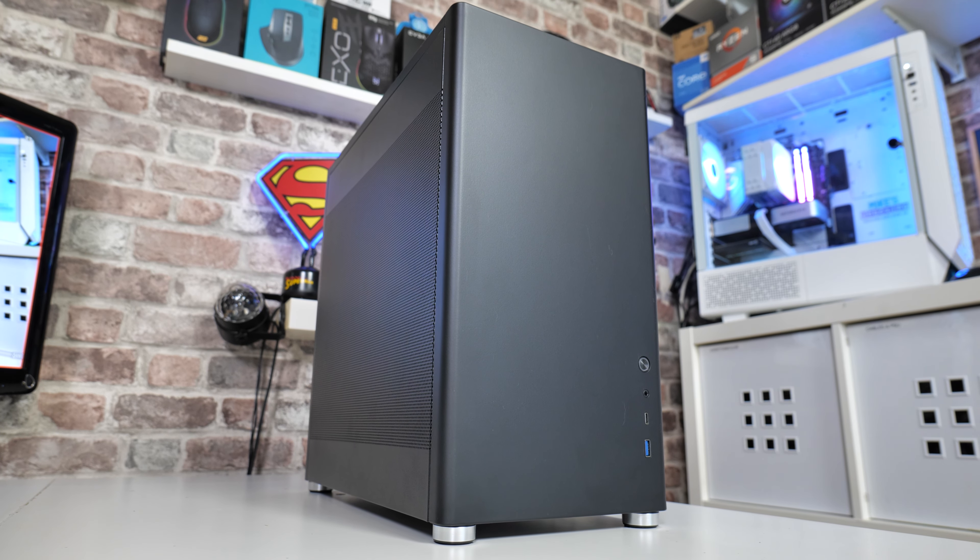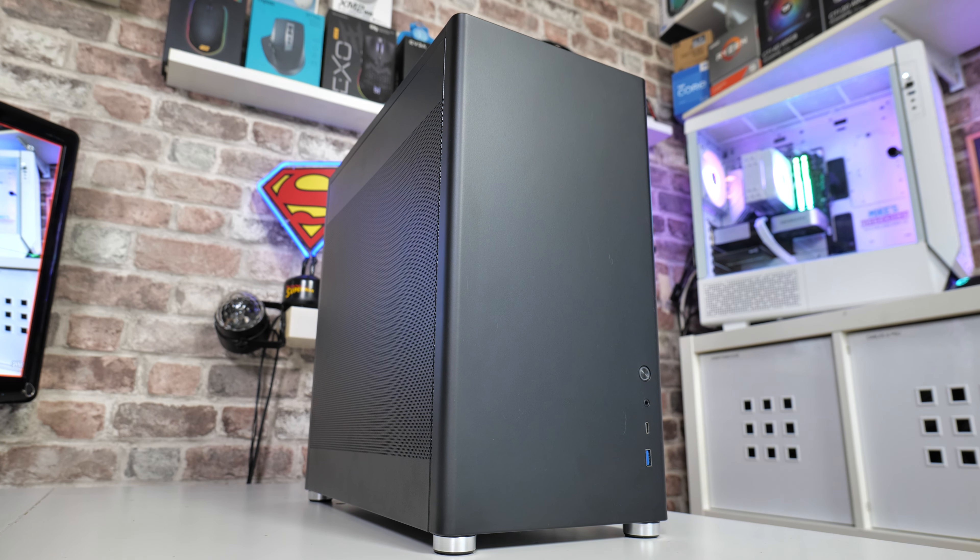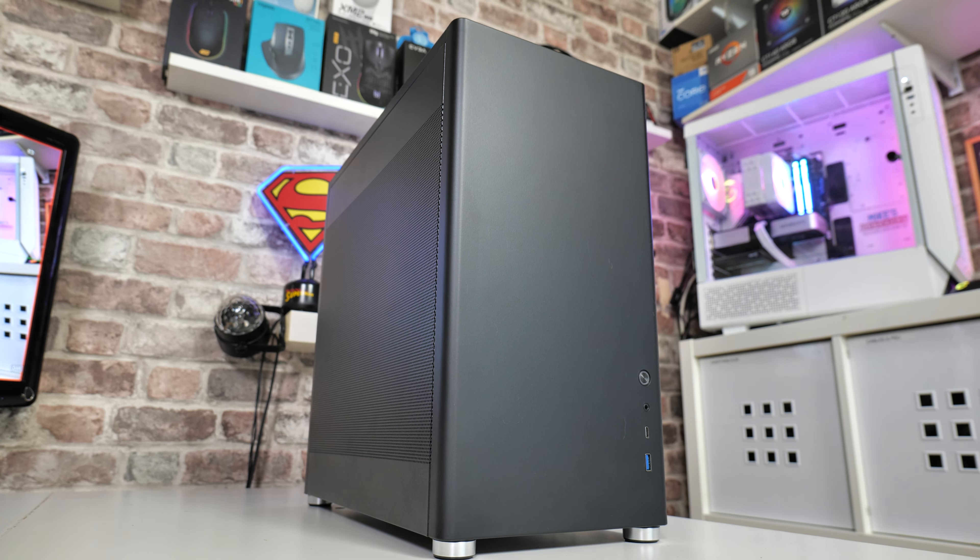Hi, this is Mike from Mike's Unboxing Reviews and How To, and on today's video we'll be taking a look at the new and improved GameMax Mesh Box. This is a box which has got a lot of mesh. Keep watching to find out more.